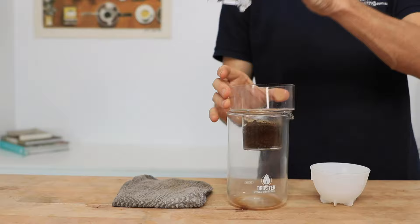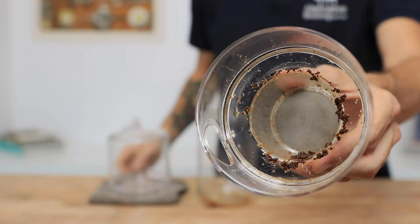Once finished dripping, remove the top and you can enjoy this coffee straight away — drink it over some ice, add it to some milk, and absolutely place this in the fridge for up to two weeks. It's going to be a great way to enjoy a quick coffee at your own convenience.